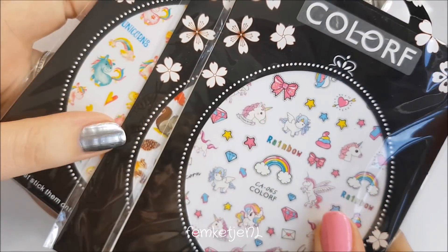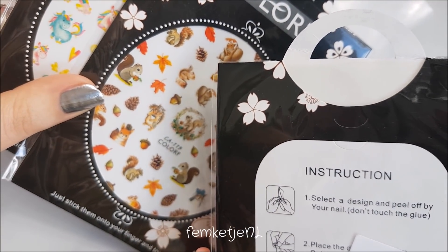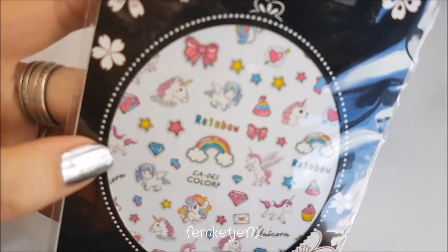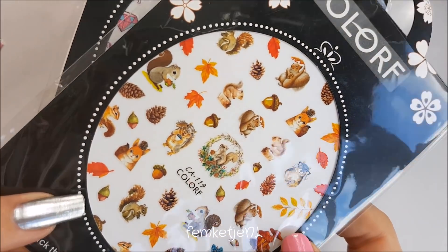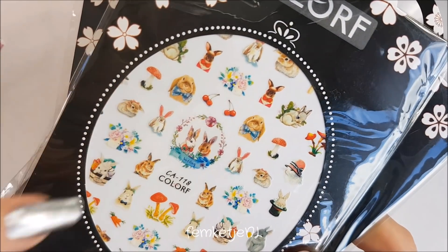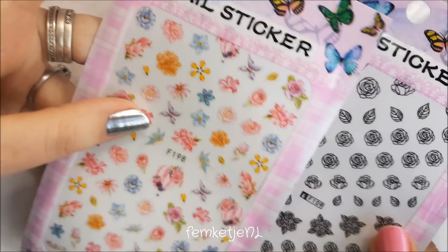I also got a ton of nail stickers. I have to figure out if these are regular stickers or water decals. There are some really cute unicorn ones, some fall-themed ones with chipmunks, other unicorn designs, and more fall ones with bunnies. I can't remember exactly how much I paid — I think the unicorn ones were around 70 cents each, and the others won't be much more or less.